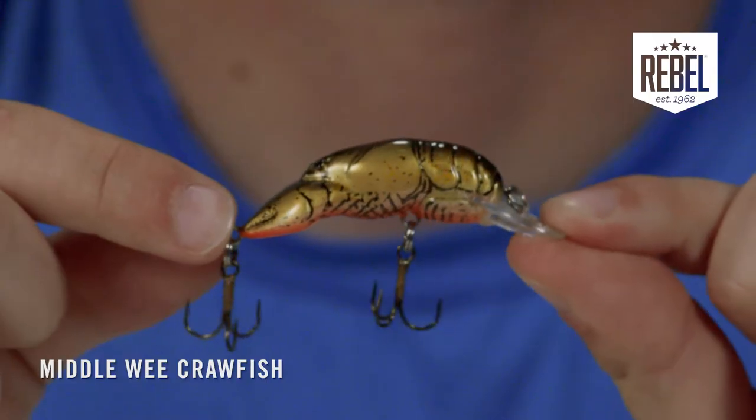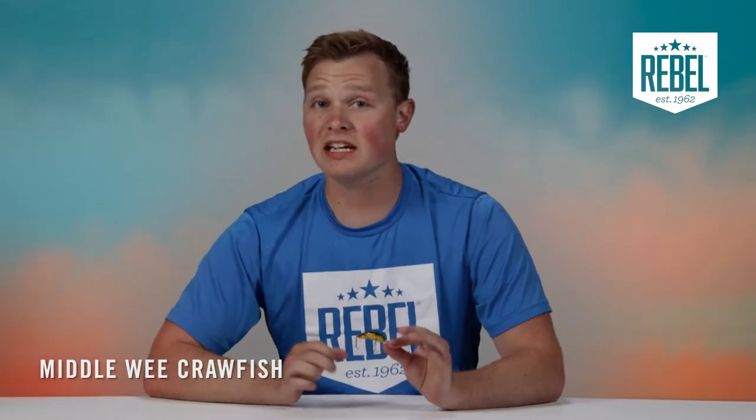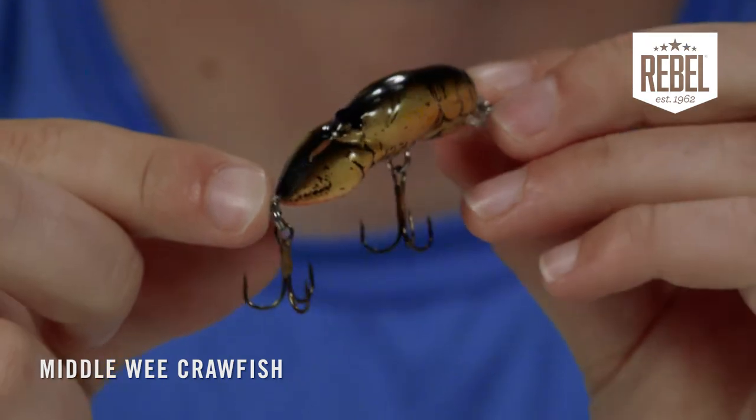The Rebel Middle Wee Crawfish is exactly what it sounds to be — it's essentially the middle child in the Rebel crawfish family, fitting right in between the one and a half inch Teeny Wee Crawfish and the two inch Wee Crawfish. The Middle Wee Craw is one and eleven sixteenths of an inch long and weighs three sixteenths of an ounce.